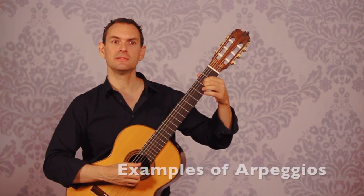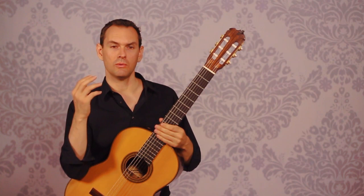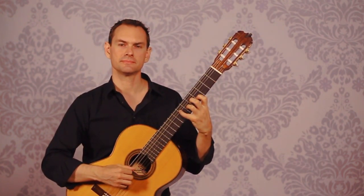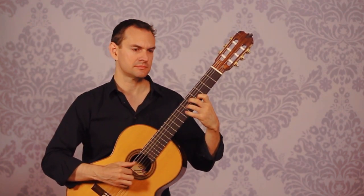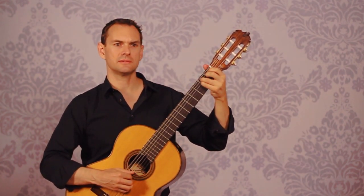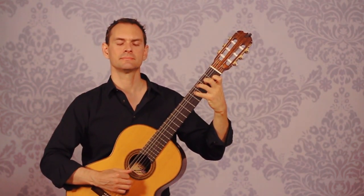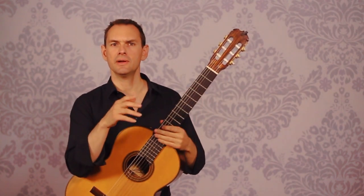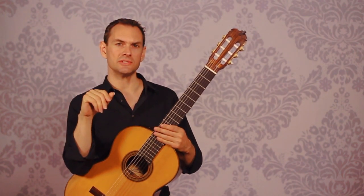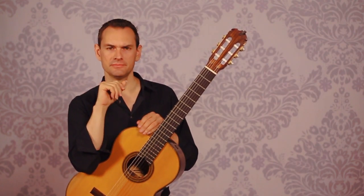A couple of common examples — this is an arpeggio. There are tons of different etudes for them. Brouwer 6 — there are so many pieces. In almost every piece that you are playing, it is chock full of arpeggios. And so it's a large part of what we do. You don't have to look very far to find them.